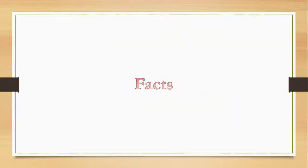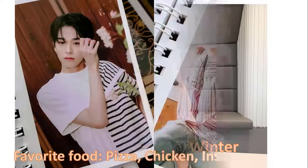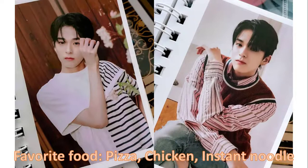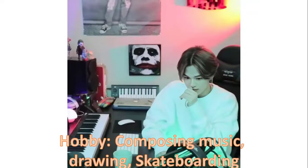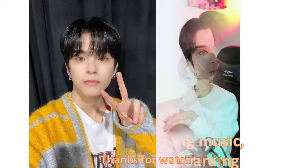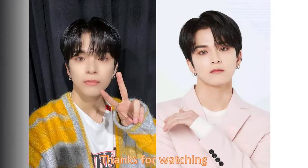Let's get started. Thank you so much for joining us.